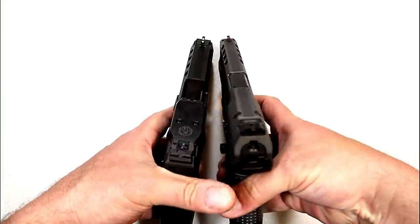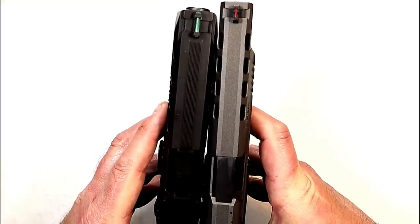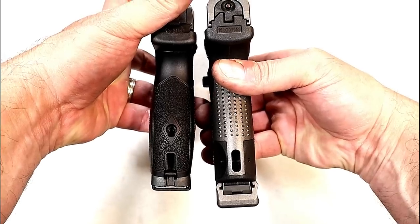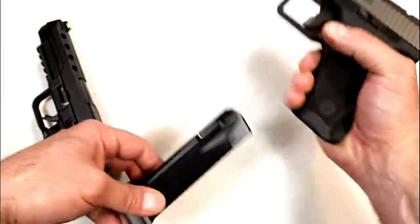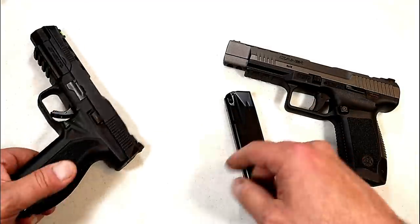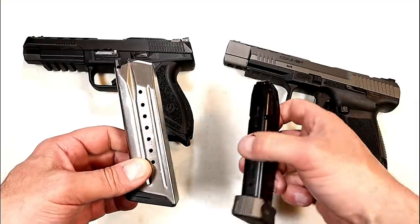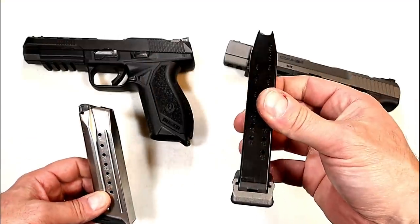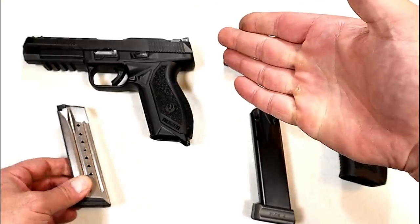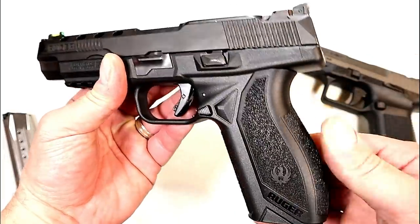There is a size difference — the Canik has a 5.2 inch barrel, the American has a 5 inch barrel. From this perspective we can see that the Canik has a longer grip, the reason being that they have 20-round magazines made by Mec-Gar, which does have a plus-two base plate. It comes with two magazines. The American Competition also comes with two magazines, but they are 17-round mags — so an additional three rounds advantage Canik.